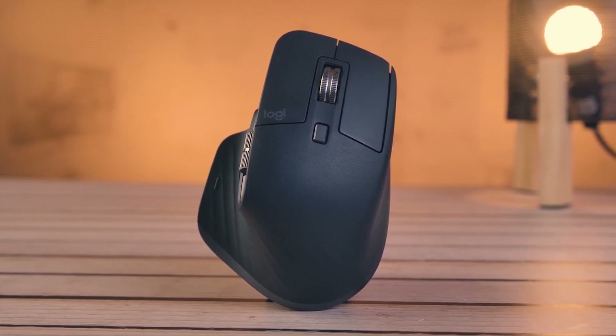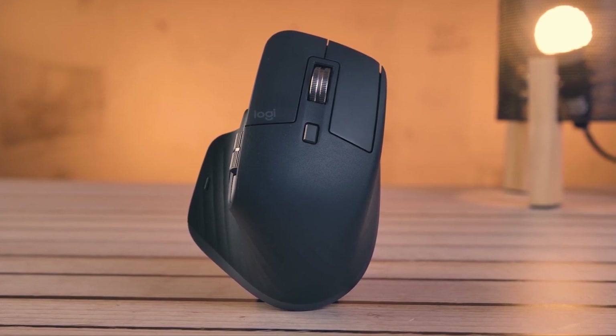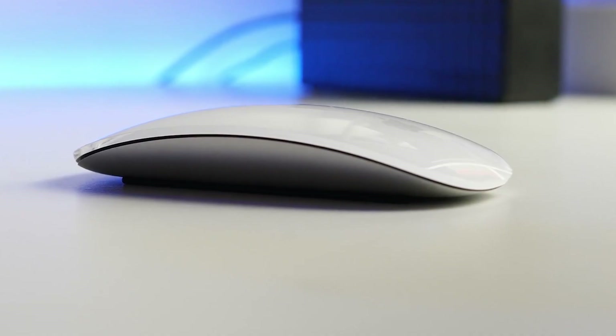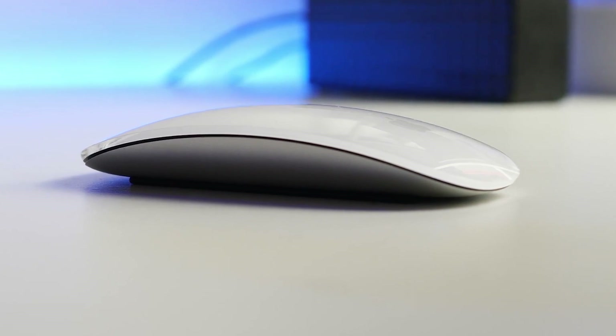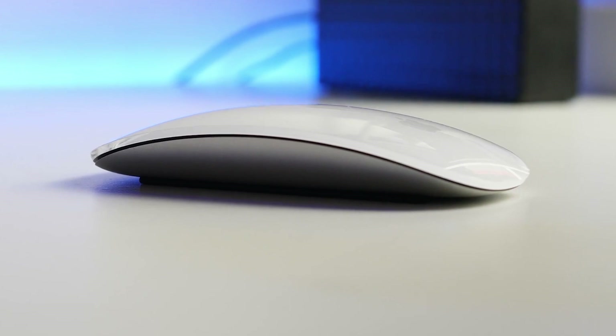All Macs come with a mouse in the box, but you may find an alternative that better suits your needs. Generally, any mouse that connects via USB, Bluetooth, or a dongle will work with a Mac, and some have additional controls or features that add greater functionality or speed to your workflow. And in some cases, like the Logitech MX Master 3, some Mac gestures are emulated.